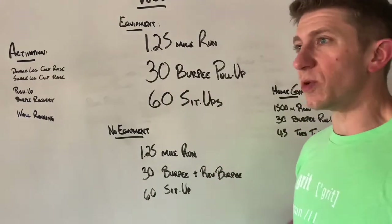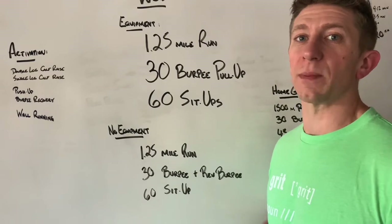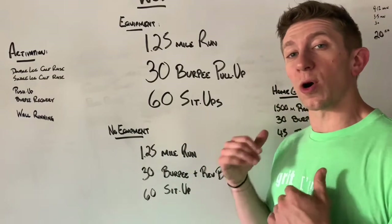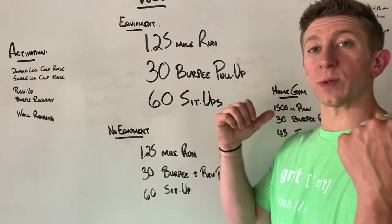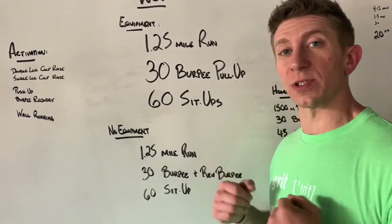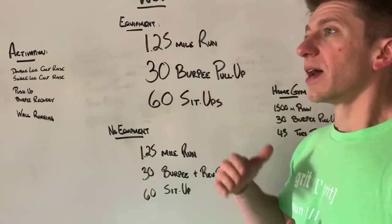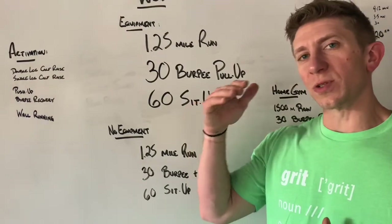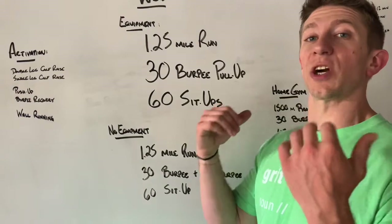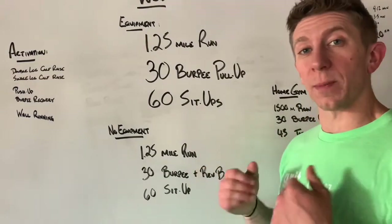With the burpee pull-ups, I want you to move at a consistent pace. Lower yourself down into that burpee, pop right back up, and you can jump and go into that pull-up. You don't have to go into a dead hang and then do a strict pull-up — you can assist and jump yourself up, just pulling your chin up and over the bar. Go at a nice pace: commit to going all the way down, all the way up, take a deep breath, jump into that pull-up, breathe down, all the way back up and over that bar.